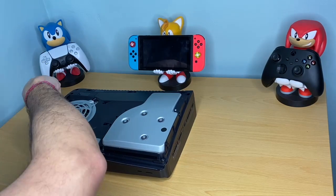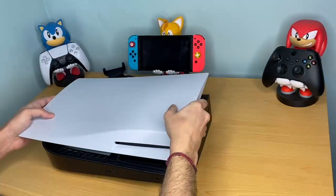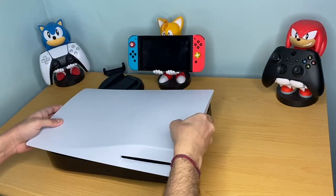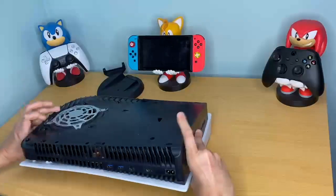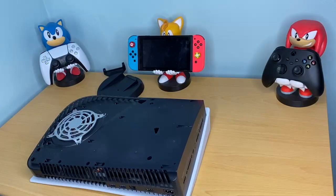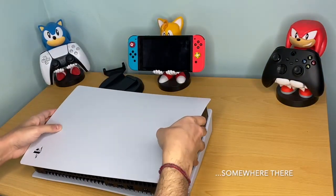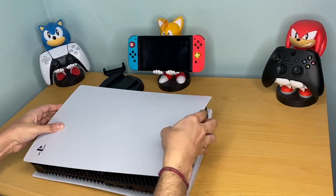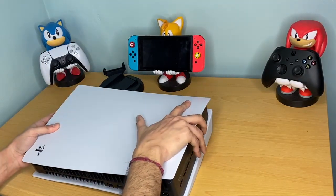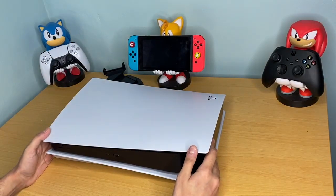That's it, nice and easy. I'm going to put the face plate back on — there is a video showing how to safely do this. Slot it in, slide — a satisfying click. One more time, line up the PS logo with the corner, and it slots in beautifully. Thank you for watching — give it a thumbs up and subscribe for more tech tips and everything tech.